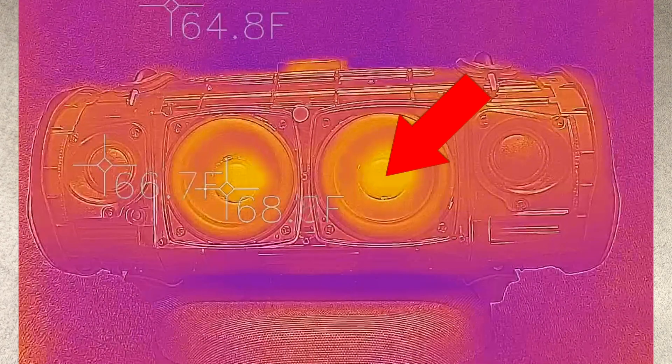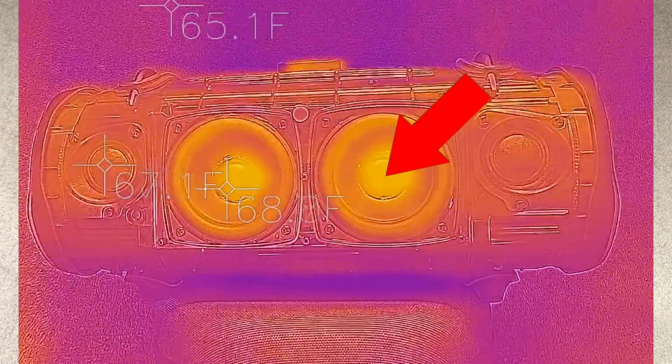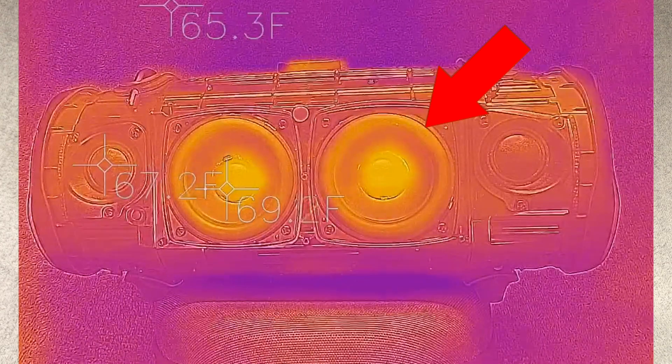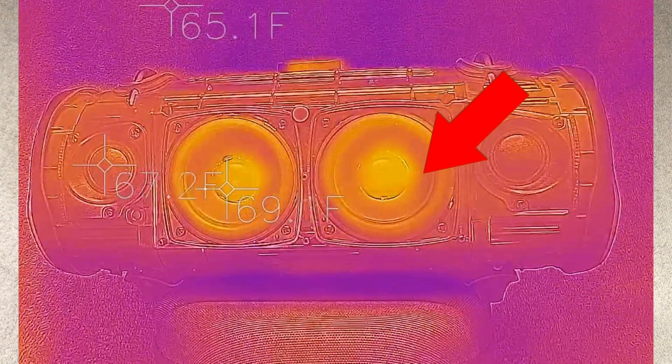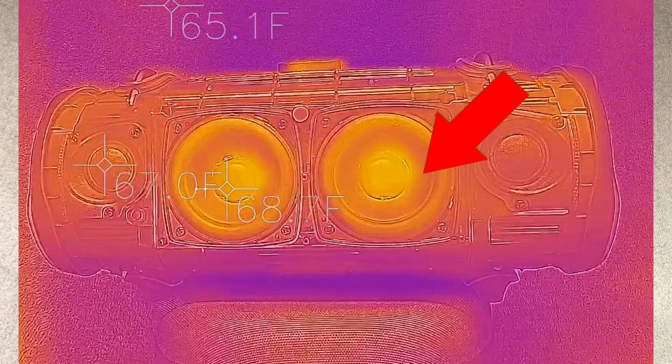You can see here already how the voice coil heats up slowly, and the suspension does too, here in the outskirts. But the diaphragm actually doesn't heat up that much.